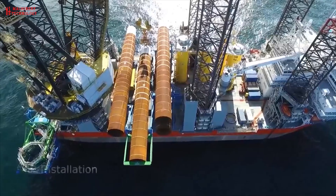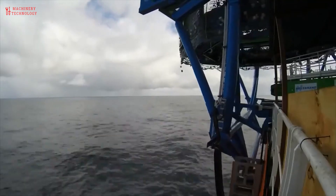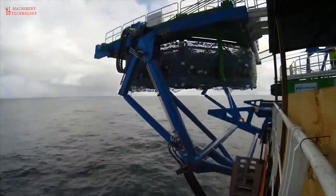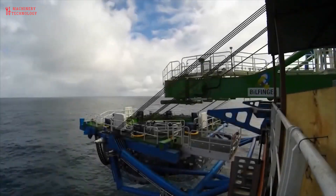Finally, the completed monopile is transported to the offshore wind farm site and installed using a specialized vessel. A giant hammer drives the monopile deep into the seabed, providing a solid foundation for the wind turbine to be mounted on.